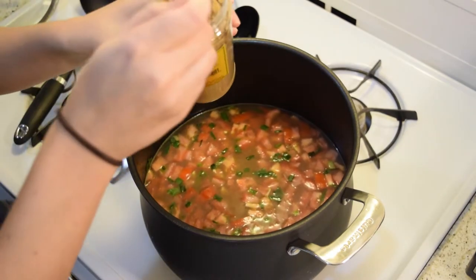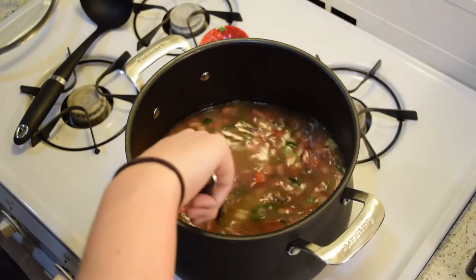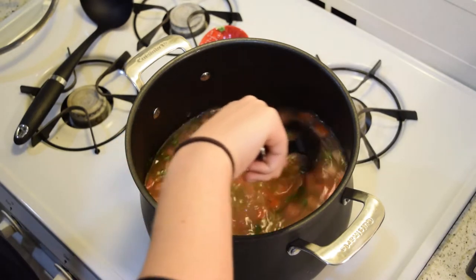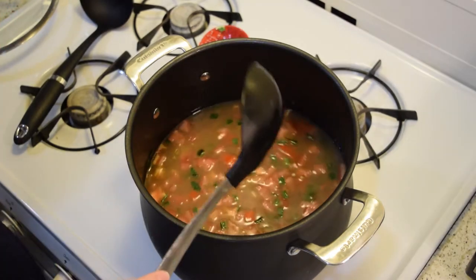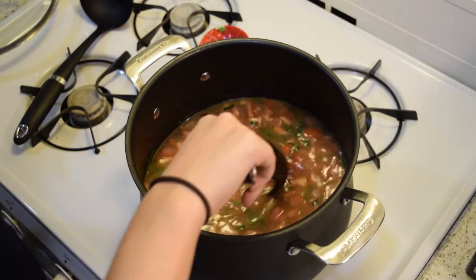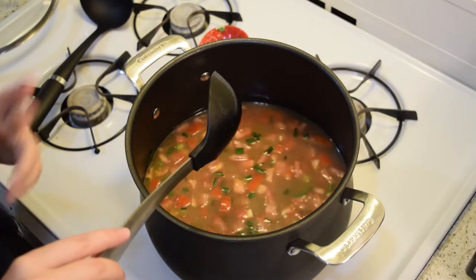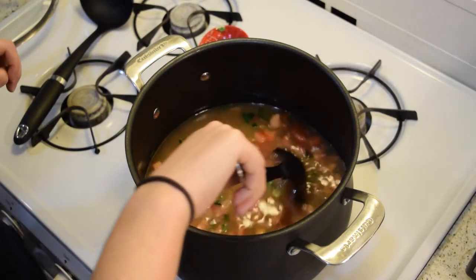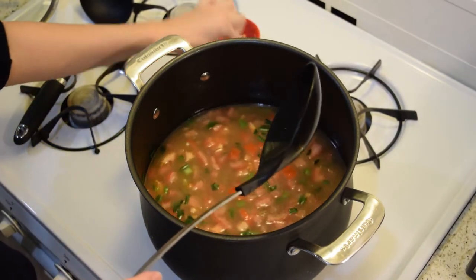We're going to kick up the heat to bring it to a boil. We're also adding in our seasoning — about a tablespoon of cumin. Give it a mix and taste it; add salt or pepper if needed. I bought some really spicy jalapeños. I recommend leaving one jalapeño with seeds in and one without. Taste the jalapeño to see how spicy it is, because some aren't that spicy at all — but this one has a bit of a kick!